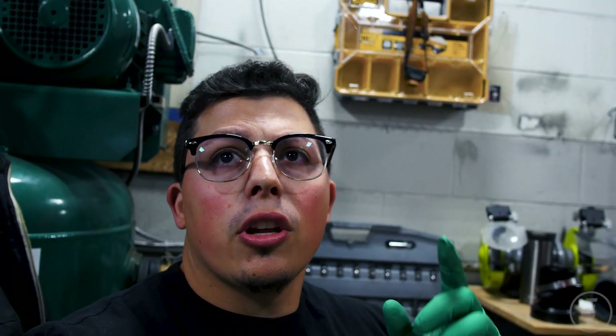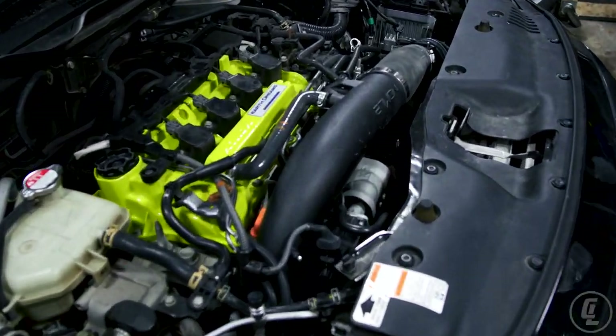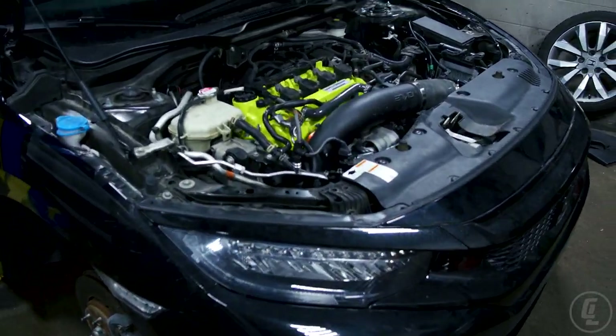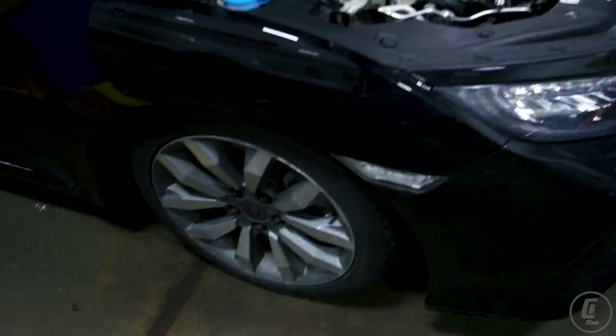The clutch and flywheel are all in. Right now we're just reassembling everything — I'm not going to film reassembling since it's basically the reverse of taking it apart. We ended up keeping the stock front sway bar and will do the rear afterwards. Everything's almost put back together now. Danny's just finishing up some stuff. Super excited to try this new clutch and once it's broken in we'll get tuned and see the final power numbers.